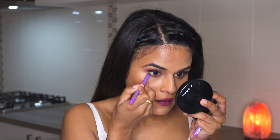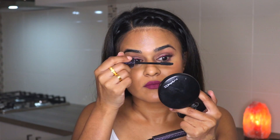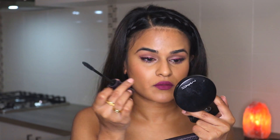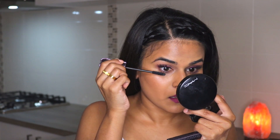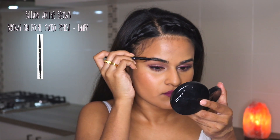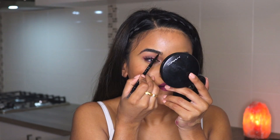Finishing up the eyes with a coat of Tarte mascara. Now using my Billion Dollar Brows eyebrow pencil in taupe and filling in my brows.